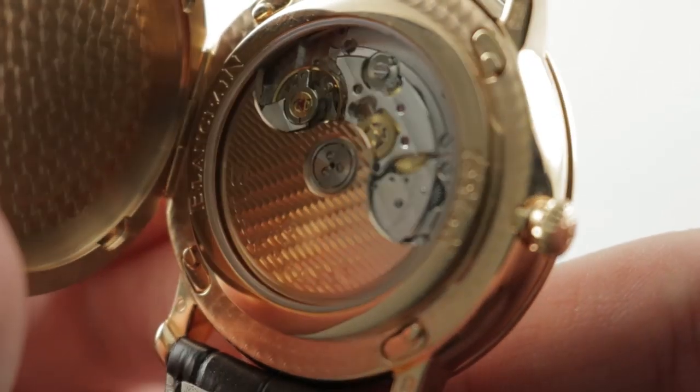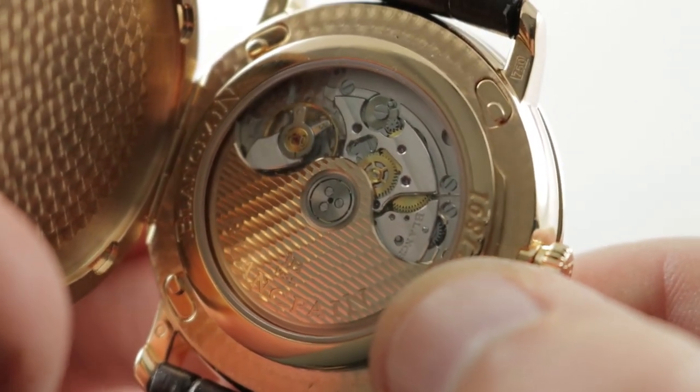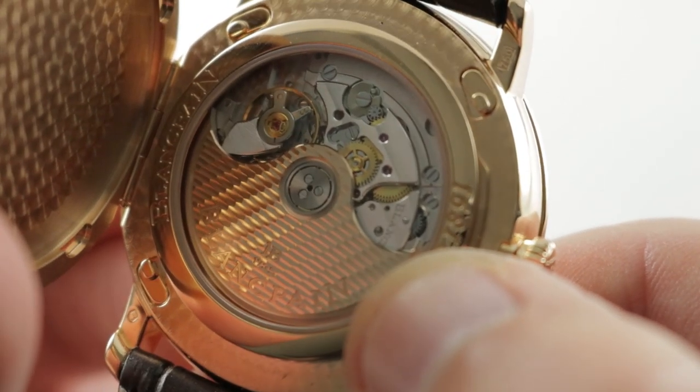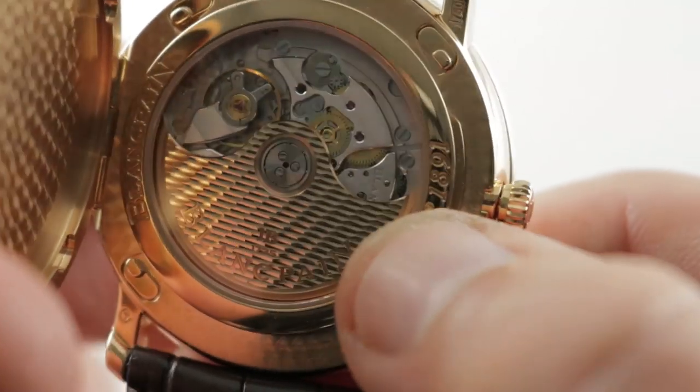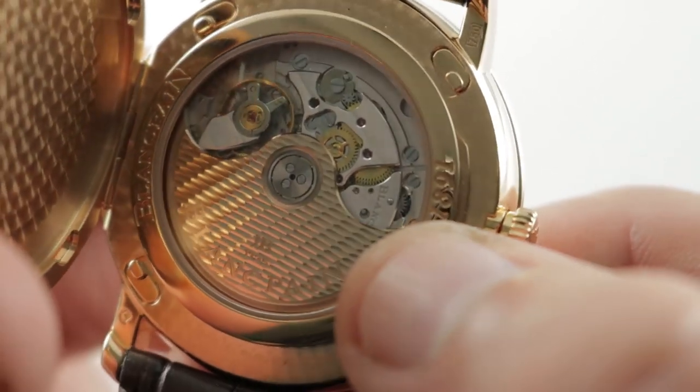It features a beat rate of 28,800 vibrations per hour, so it beats eight times per second. And as you can see, everything is gloriously decorated. There is a handsome rose lathe pattern — I would say it is a sort of modified Geneva wave.